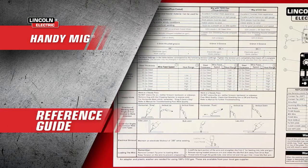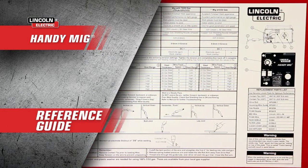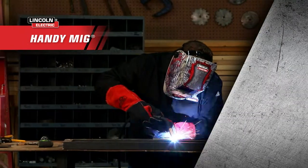We've even thrown in a handy reference guide to help you match the power output to the metal you're working on, so even if you're new to welding or just need a cheat sheet, you're always ready to go.